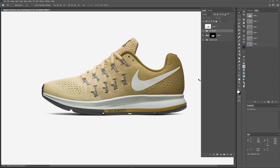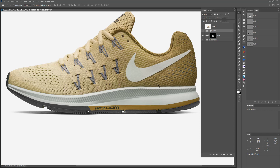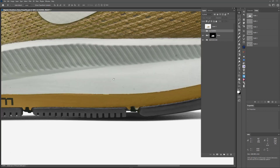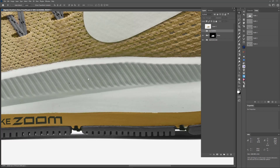All right, so real quick, I wanted to run down my guided edge liquify workflow. I'm still working on the name for that, but this is a workflow that I developed while working on a shoe campaign with these really, really big images. This is like an 80 megapixel image, and you can zoom in and basically see the molecules in the shoe. The photograph is so big.